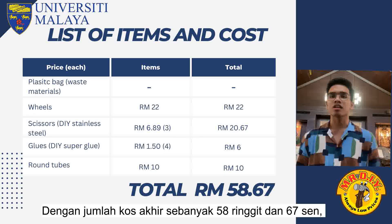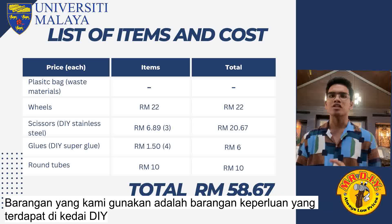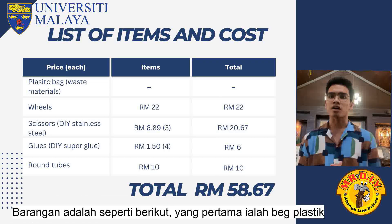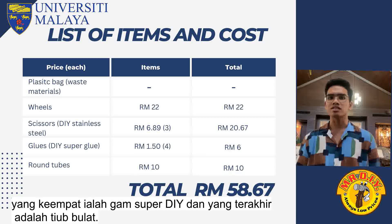With an eventual total of RM58.67, we managed to minimize our expenses on this project. The items that we use are essential items available in most DIY stores. Items are as follows: the first one is recyclable plastic bags, the second one is wheels, the third one is DIY stainless steel scissors, the fourth one is DIY super glue, and lastly, round plastic tubes.